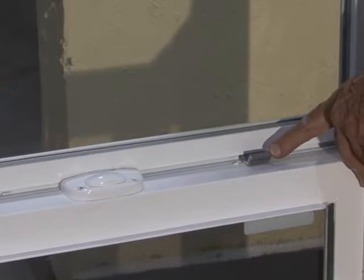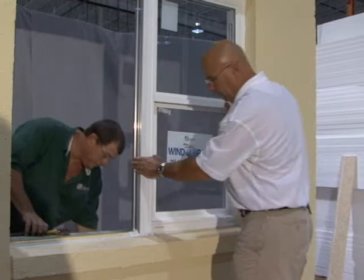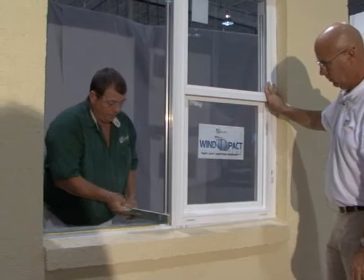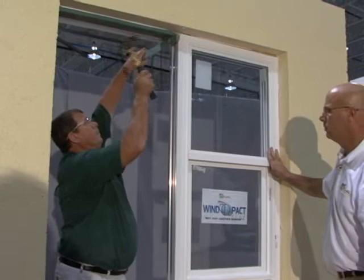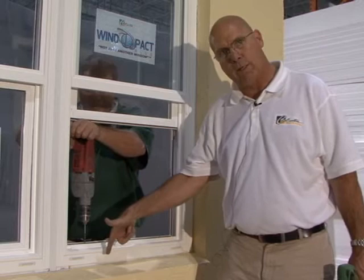We recommend leaving in the shipping clips until the window is installed into the opening. Now that we've got the window in the hole, we will check it and make certain it's plumb, level, and square. The mull itself — we will tap it over to take up any excess room that we have in the width.